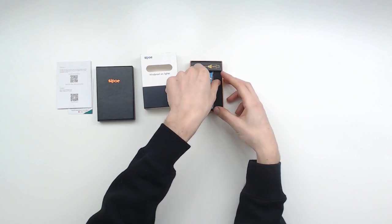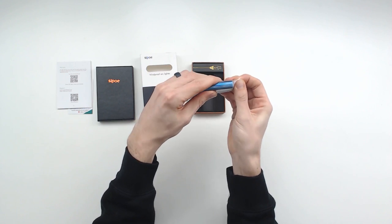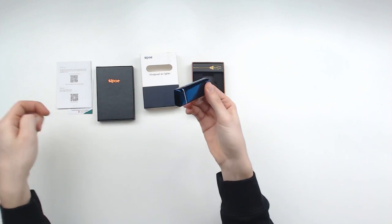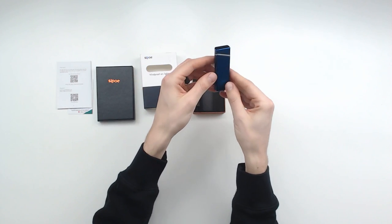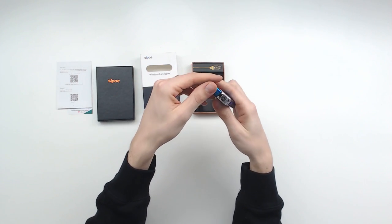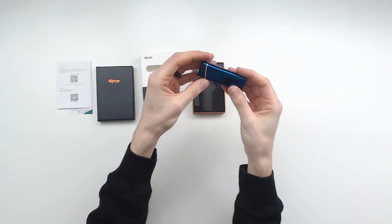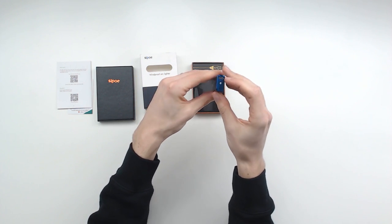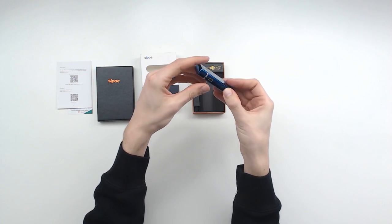Here's the lighter itself — this looks really cool. Let's open it up. I really like the blue; that's pretty fancy. It seems heavy in a good way, and it's got a micro USB port on the bottom right there with a little cover.